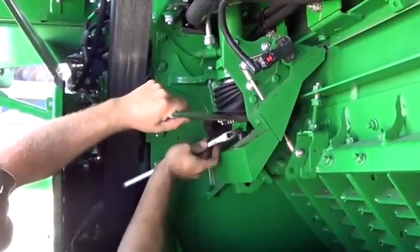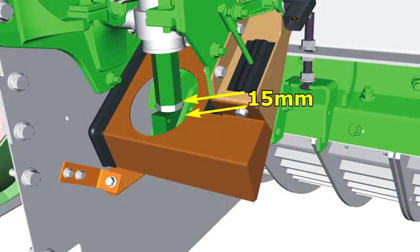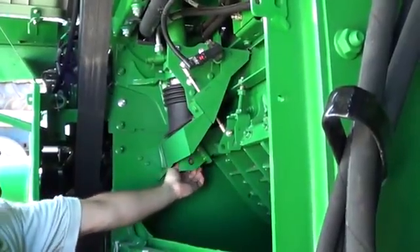Loosen the cylinder stop jam nut. Turn the stop on both cylinder rods, lowering the stop at least 15mm from the original position. Remove the quick locks and pins from both cylinder rods.